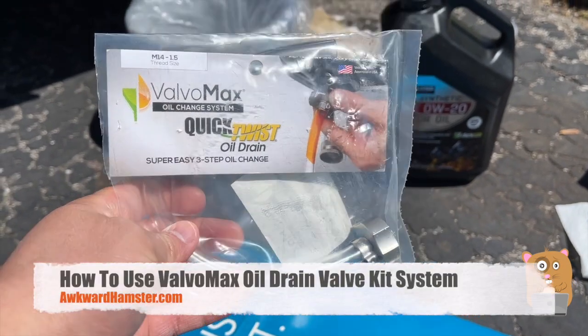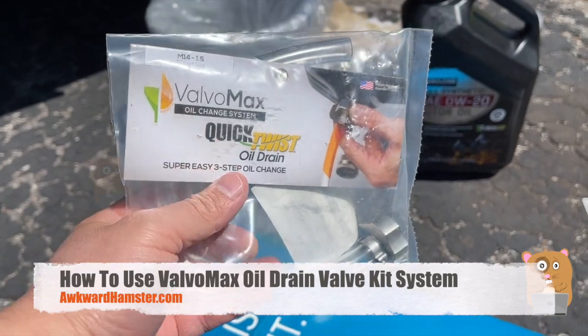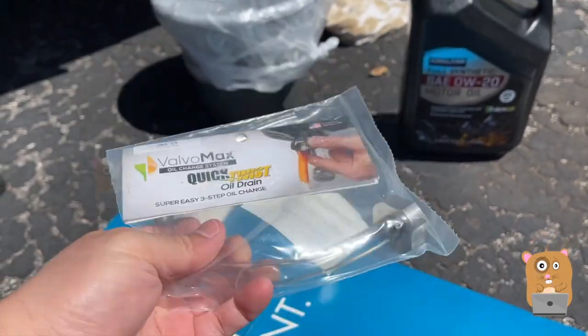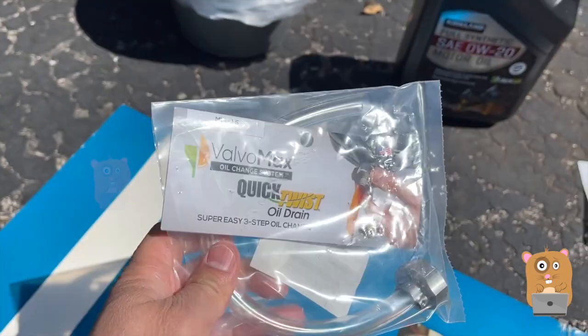Some time ago, I made a video about installing the Valvo Max, the quick oil change plug. And now, this is the first oil change after the install.